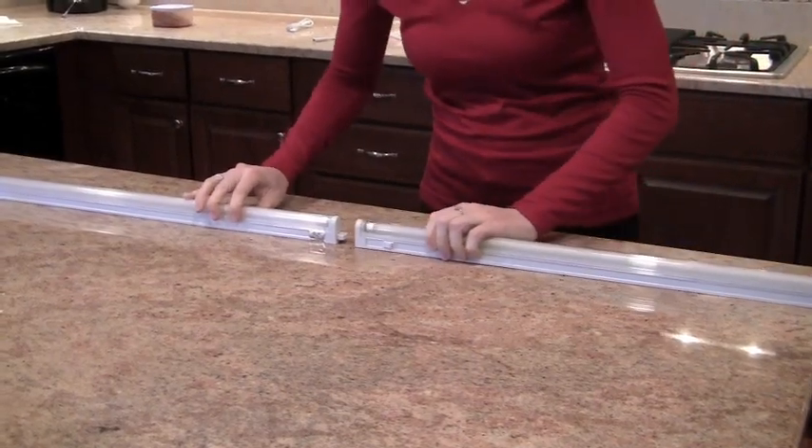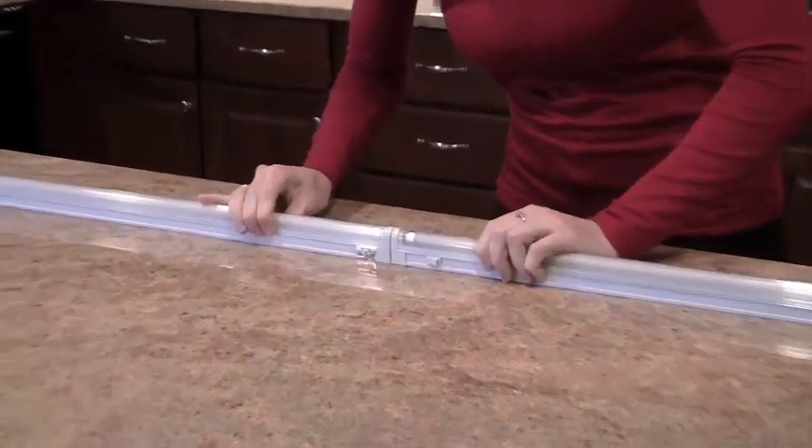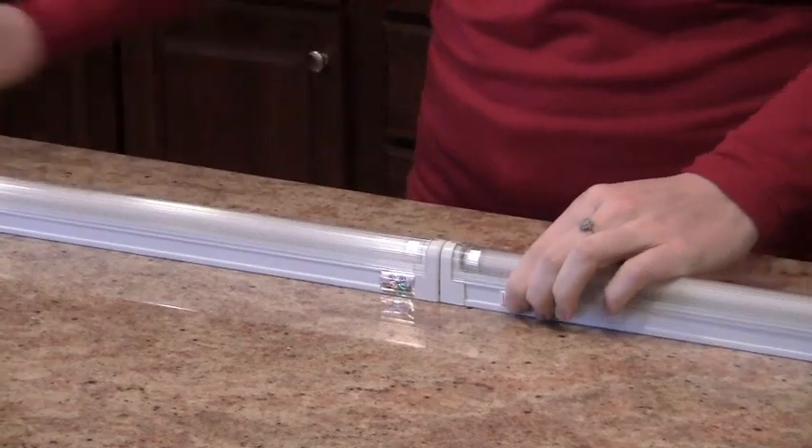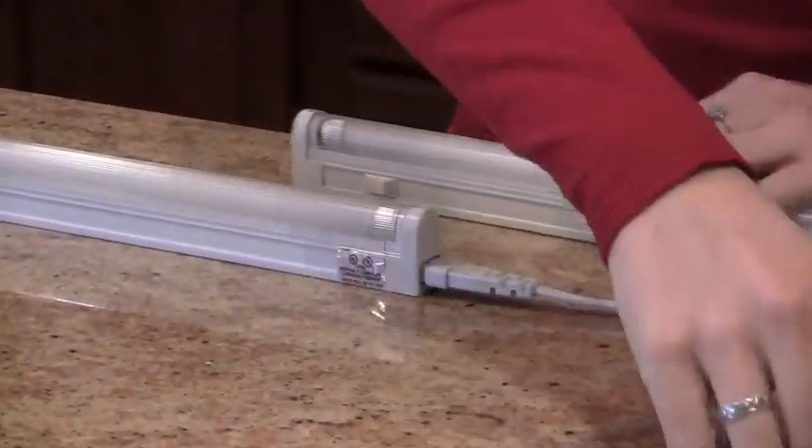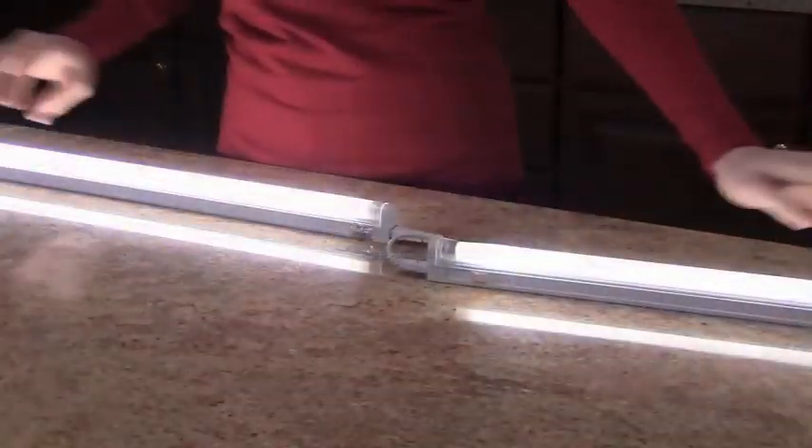In addition, it is linkable along with many on our website. You can directly connect two fixtures together, or use an optional linking cable if you want more space between the fixtures or are installing around a corner. As you can see here, these work very well if they are installed lining the door frames of a pantry or closet.